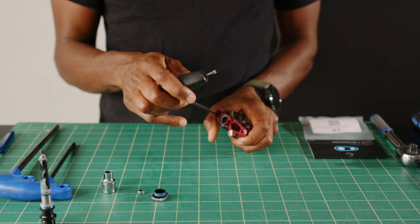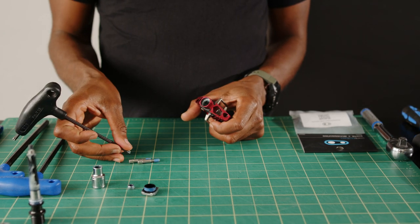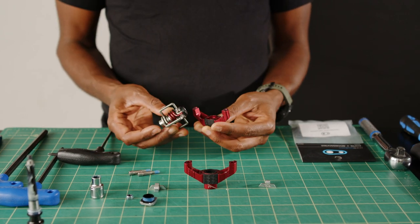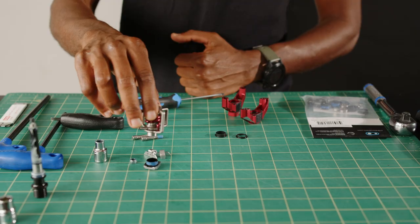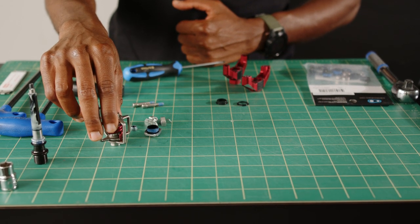Next, take your T25 to remove the body bolts. With these removed, the pedal should pull apart nicely. Keep the wing assembly and sleeve on the side — you will need these for the reassembly later.